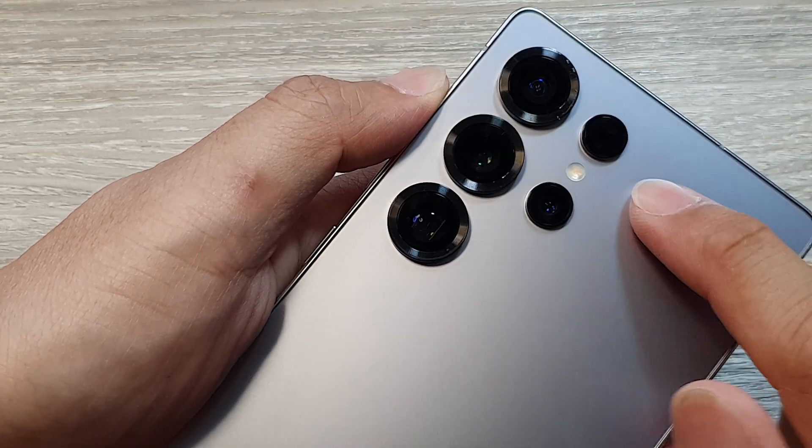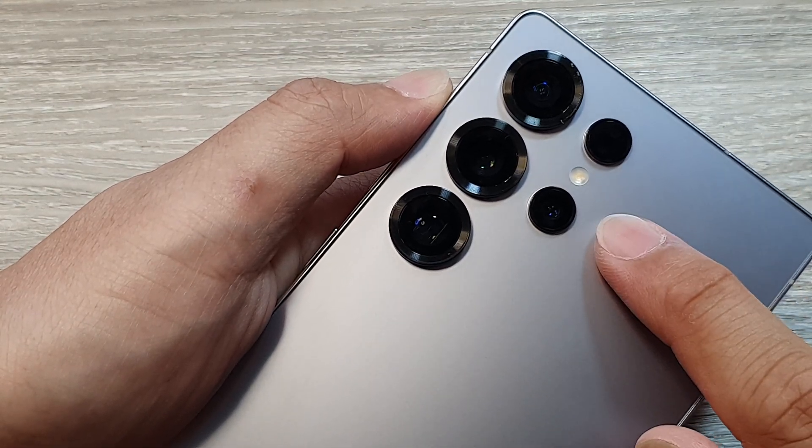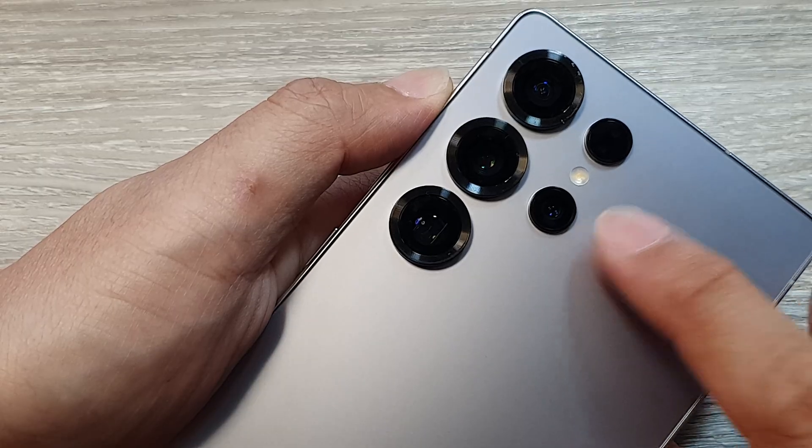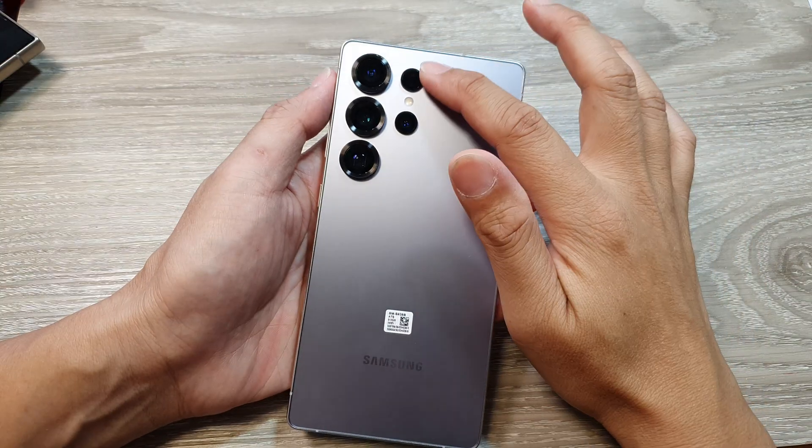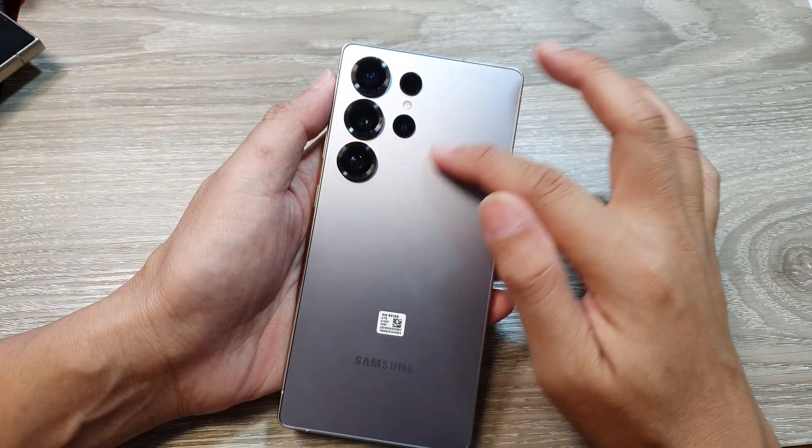What are the five distinct lenses on the camera system at the back of the Samsung Galaxy S25 Ultra? Now you can see here there are five different lenses.